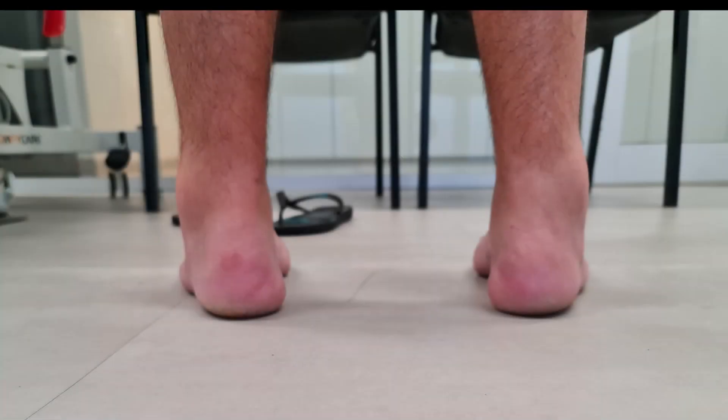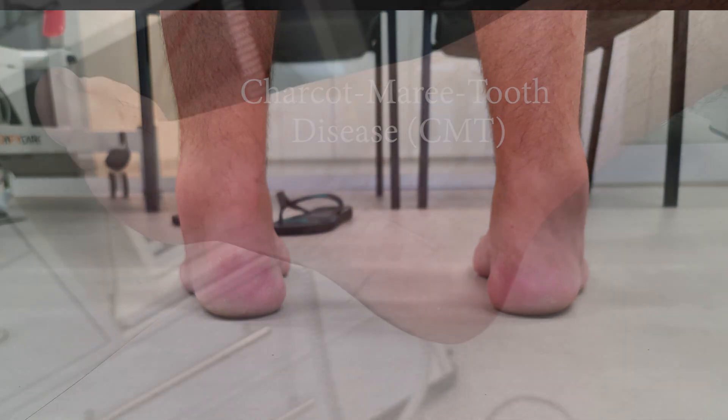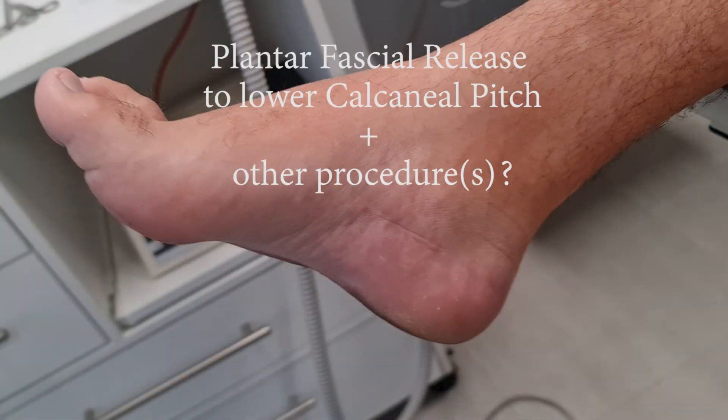Hi all. I had a couple of patients come in with a cavus foot type this week, so I thought I would put together a short video on the assessment that I performed. The first patient had mild Charcot-Marie-Tooth disease and underwent surgical correction of the right foot only when he was a teenager. The other patient is idiopathic.